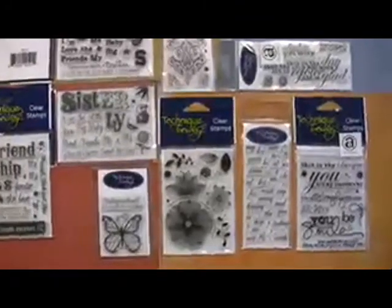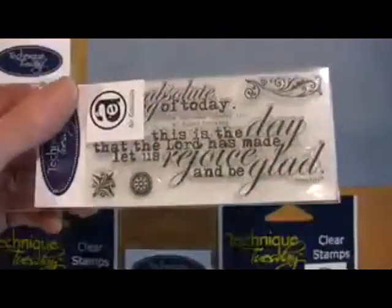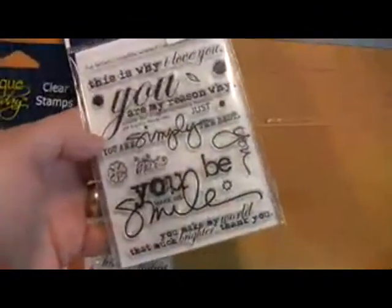Some of our favorite acrylic clear stamps from Technique Tuesday. Great little selection here, both large and small. That's Allie Edwards — another Allie Edwards here. Great words and typefaces.